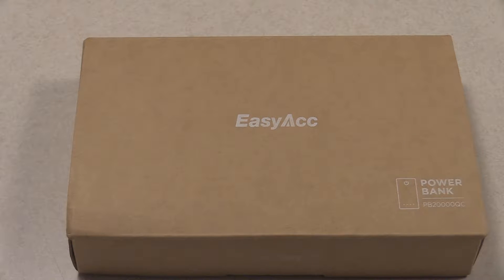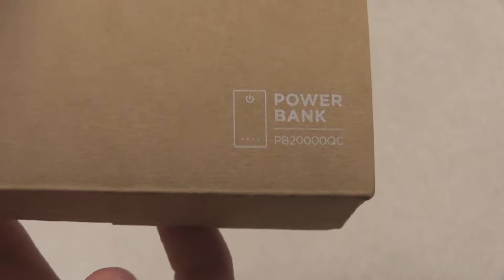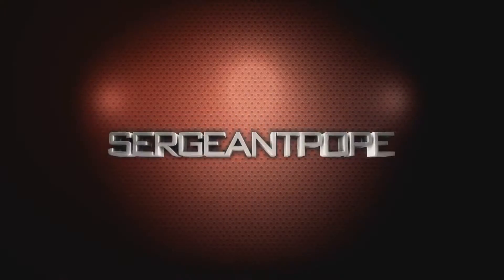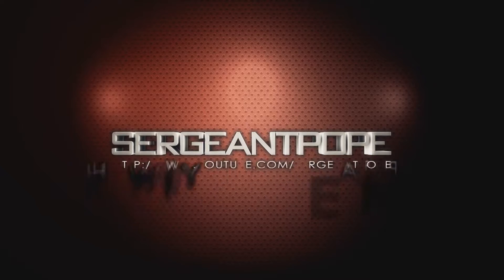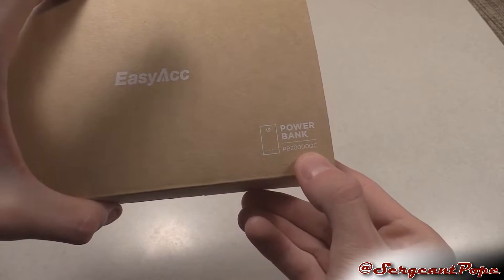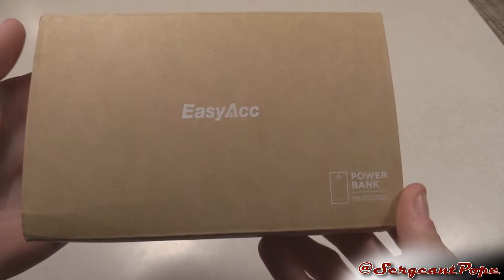Let's unbox a power bank from EasyACC today. Look at that model number down here at the corner — it's pretty long. If you want to find out why it's so long, it says 20,000 — it's apparently a 20,000 milliamp-hour power bank, which just seems enormous.